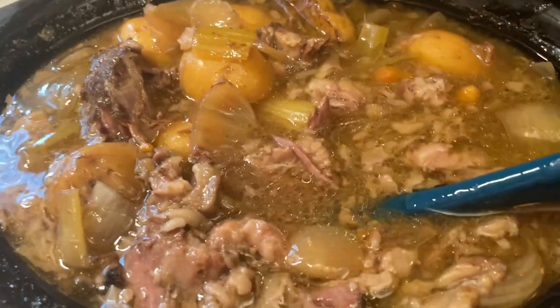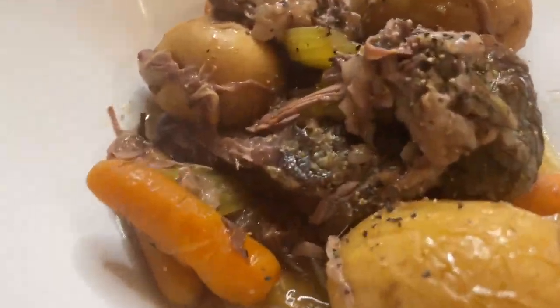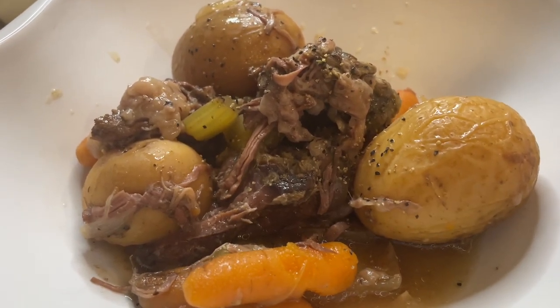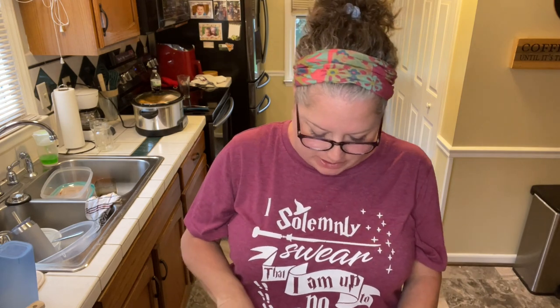Let's get this in a bowl and give it a taste. Here is my pot roast. I did sprinkle some pepper on it because that's what I like. Once I cut up my potatoes I usually put butter on them, but I'm not gonna do that for the taste test. I'm gonna start by tasting the meat. This was a chuck roast — a smaller one I got on sale, around two pounds. I'm interested to see because I used the Italian seasoning packet, the ranch seasoning packet, and the brown gravy mix — I usually use an onion soup mix instead.